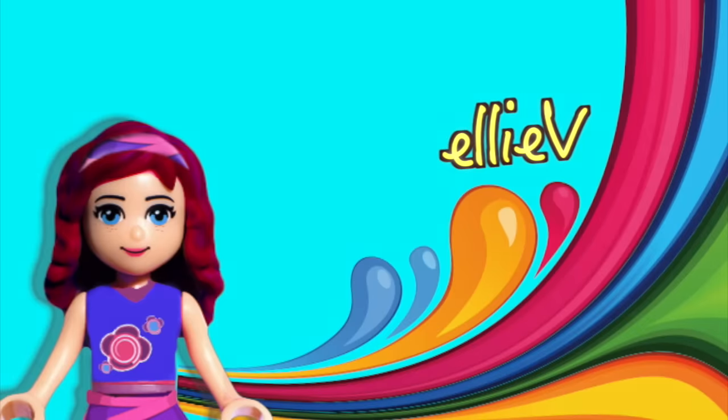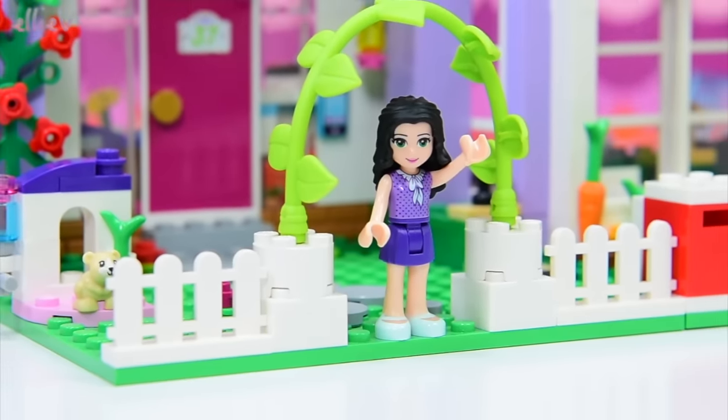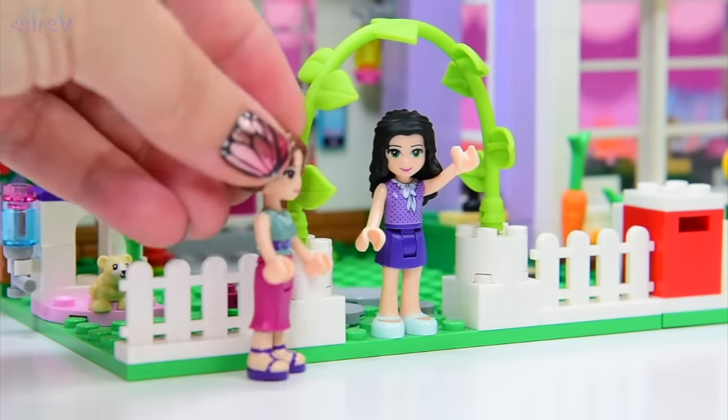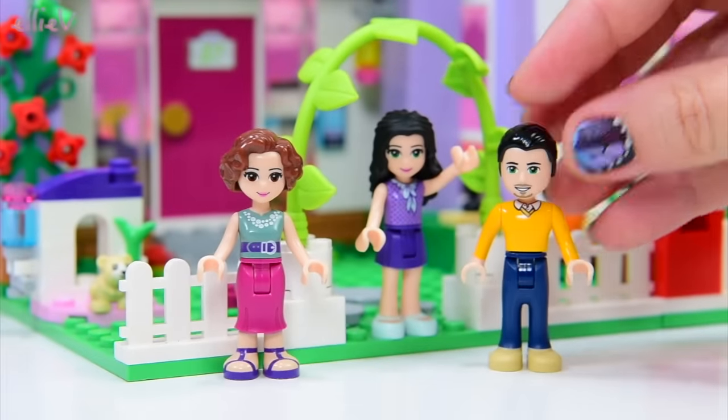Hello, welcome to LEV Toys. Here we are at Emma's house. Emma lives here in her beautifully architect-designed house, designed by the architect who is actually her mother Charlotte. The interior design — all of the stuff that's inside — is by her father Louis.